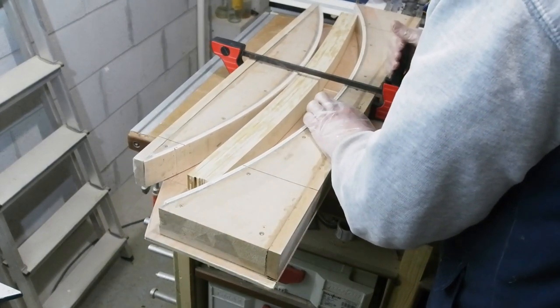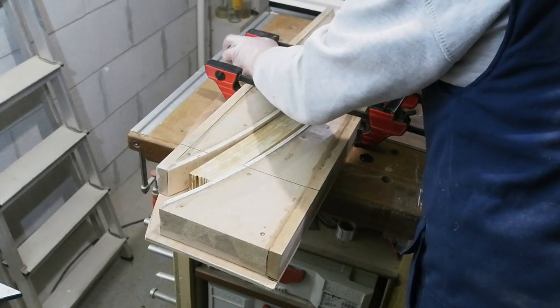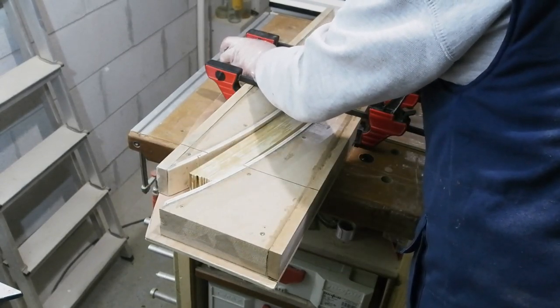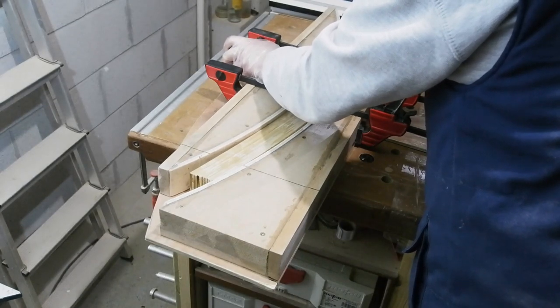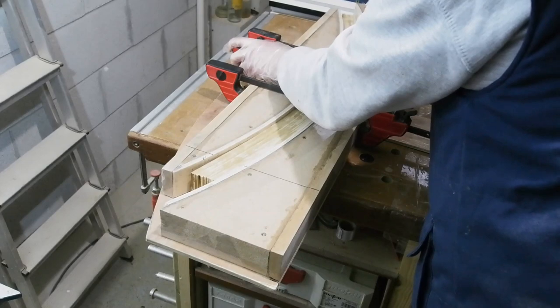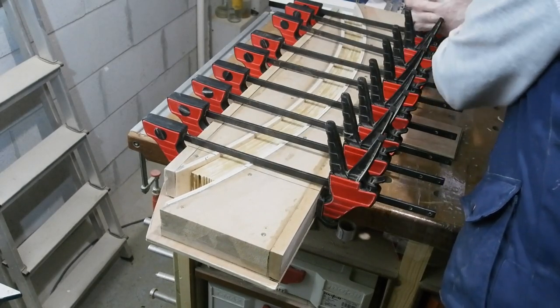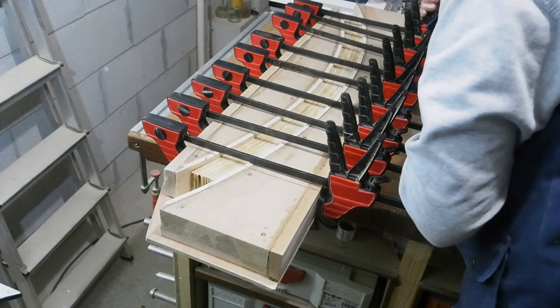Then it's clamp time. One of these quick clamps will pull it right in on its own, which is a good sign, but I keep adding ones to the side as I go to keep things even. You may need to tap the odd piece flat in relation to the others as you go — just keep an eye on it. That's it clamped, and now off to reside in the spare room for a couple of days — far too cold in the workshop currently.